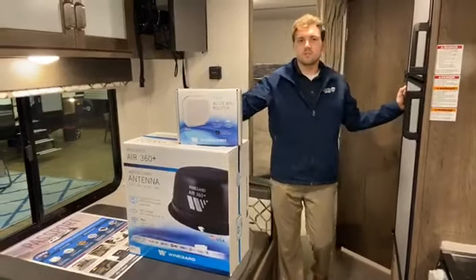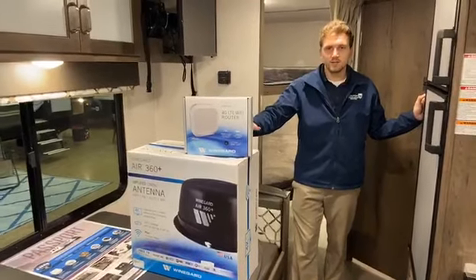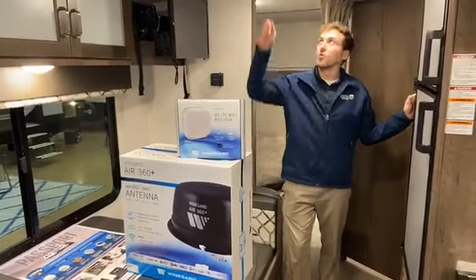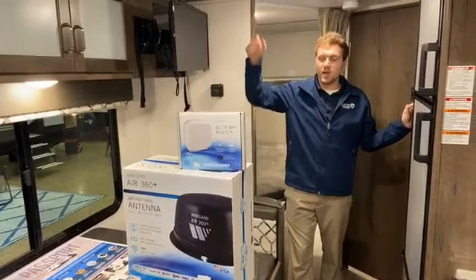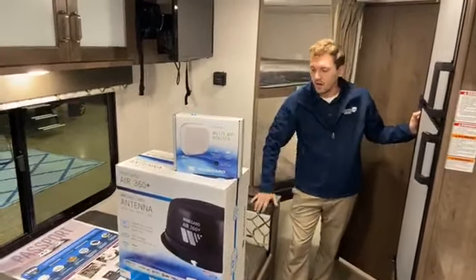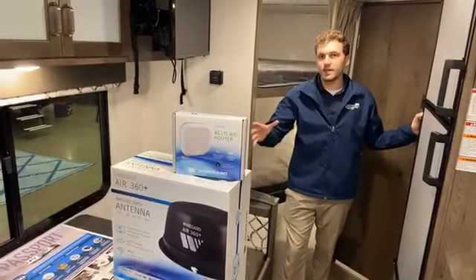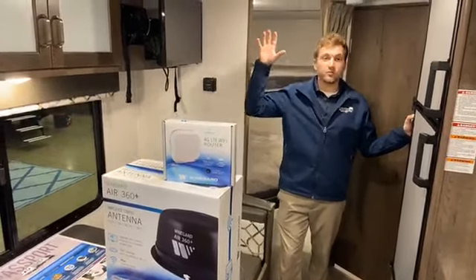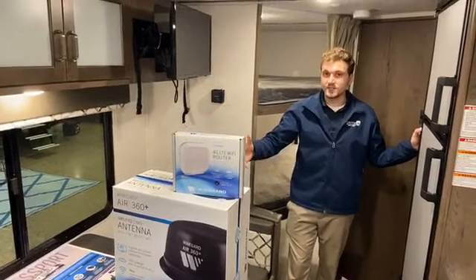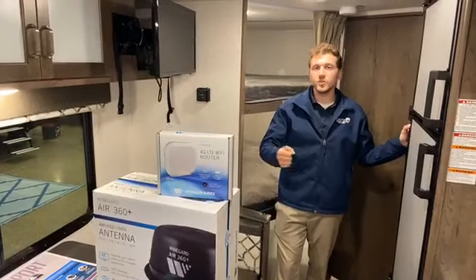We'll start off on the Air 360. This is an omni-directional TV antenna, so it's good for anyone looking to upgrade from the old batwing antennas — the ones that you have to crank up — or anyone looking to get a better TV signal when they're out camping. Omni-directional means you don't have to point it and you don't have to turn anything. It'll pick up a signal from any direction, so it's super easy to use and very easy to set up. It'll receive frequencies from VHF and UHF.